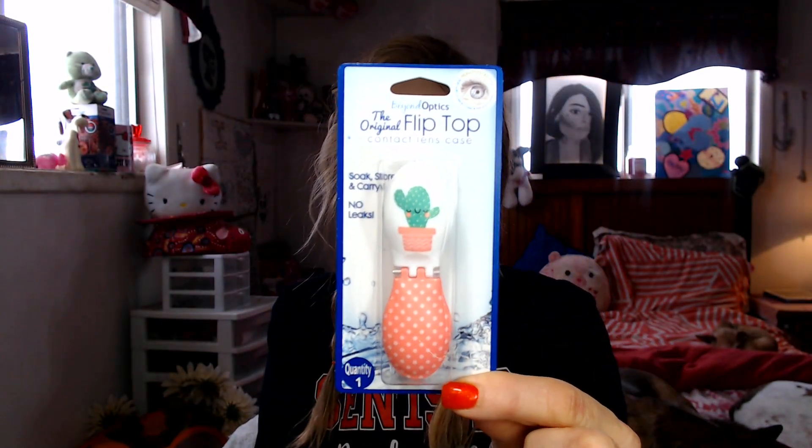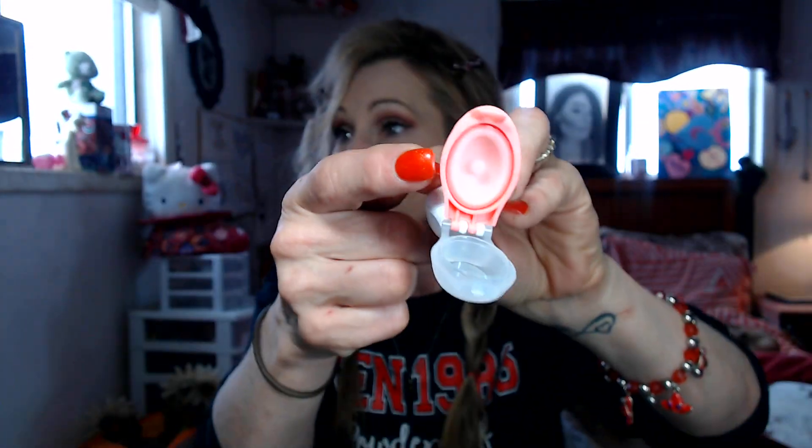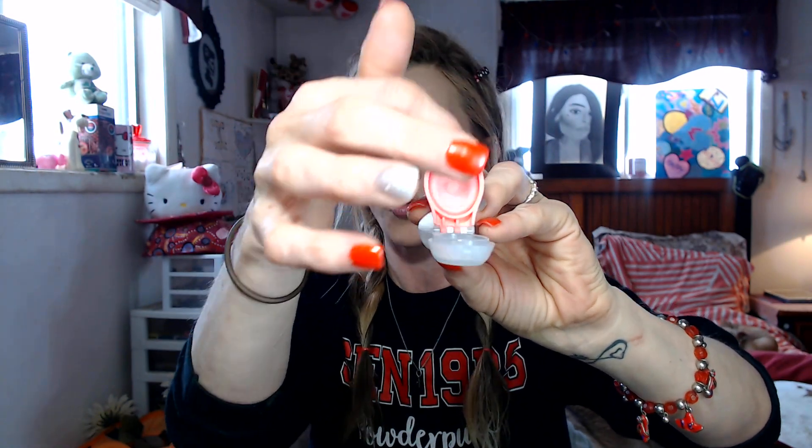I got this for my daughter — she wears contacts — and it's just adorable. I've never seen these there before. It's a flip-top case for your contacts and they had all kinds of cute ones. It looks like it has a seal, and when you close it, it does seal shut — there's a ring around it. She's going to be excited about this when she gets home.